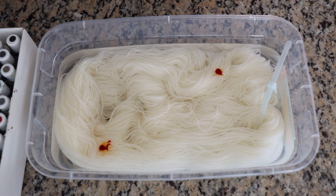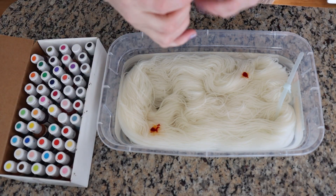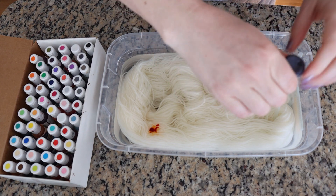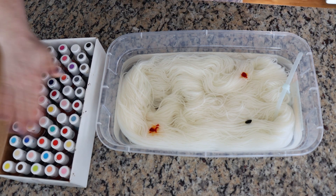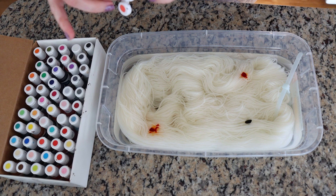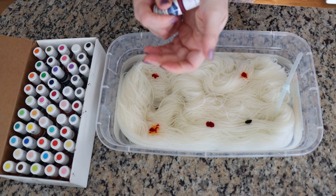That was Electric Orange - I am not looking at the box, I'm just going and grabbing. What are we? Mauve? I'm going to do just one drop. Oh, she's a thick one. Let's see - Coral Red. I think we're gonna be very warm toned.